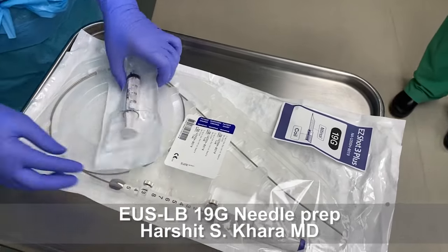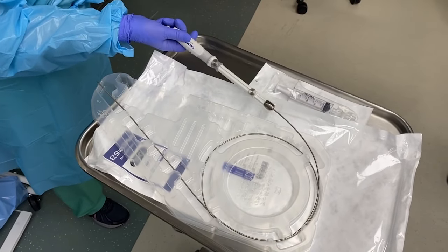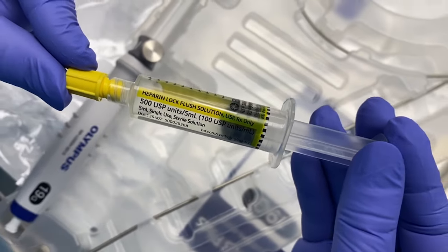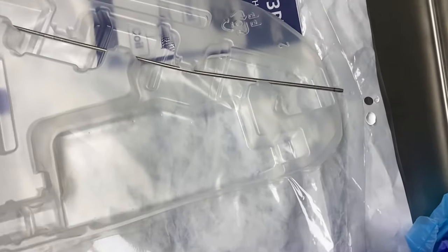The prep for the needle is performed by removing the stylet from the EUS FNB needle and flushing it with the heparin heplock solution. This solution is flushed through the channel and a few drops of heparin are expressed through the needle.